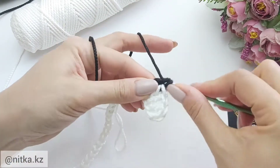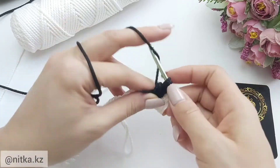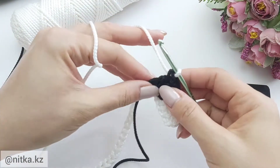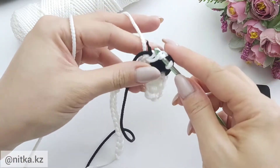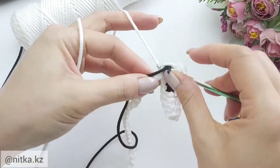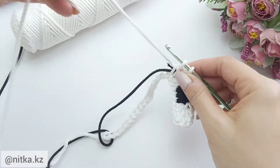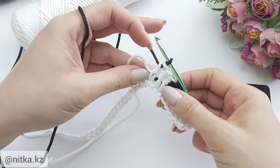Continue making the three double crochet in black: one, two, and three. Close the last stitch with white color. Now make three double crochet in white color. Close the last stitch in black color. Continue crocheting like this until the end of the row.